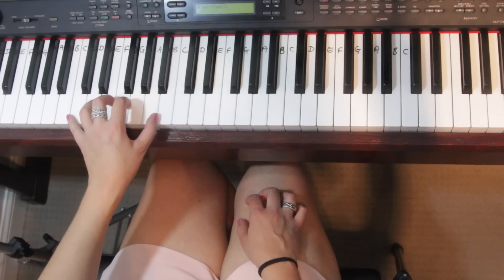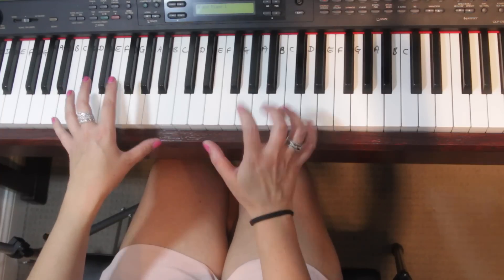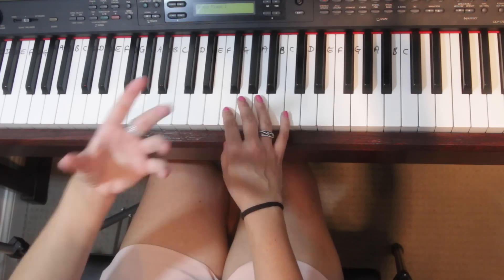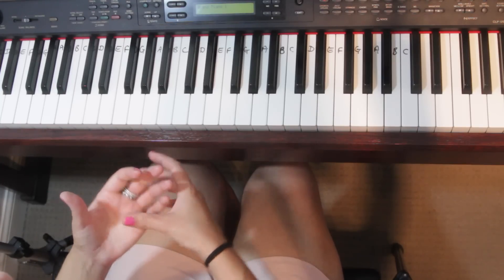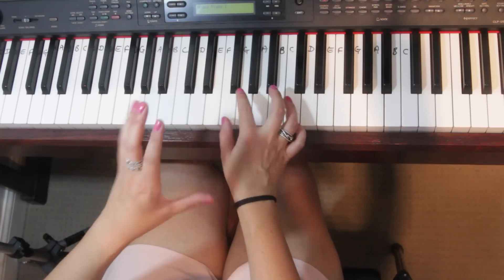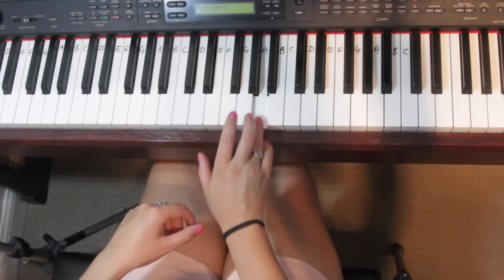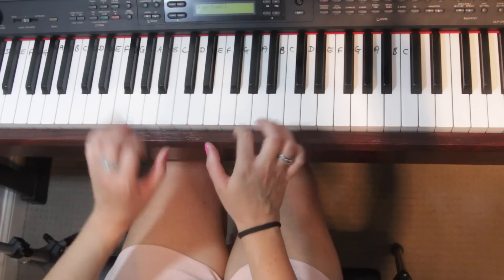Welcome to part two, where I'm going to show you seven left hand accompaniment ideas to put on the piano. This goes with part one — playing by ear — where we learned how to play 'Yesterday' by the Beatles. Assuming you've got your tune, written it down, and you're happy with it, the important thing is you must be happy with the right hand tune before you start adding a left hand.